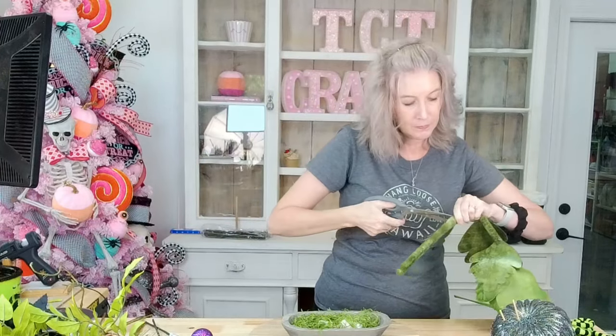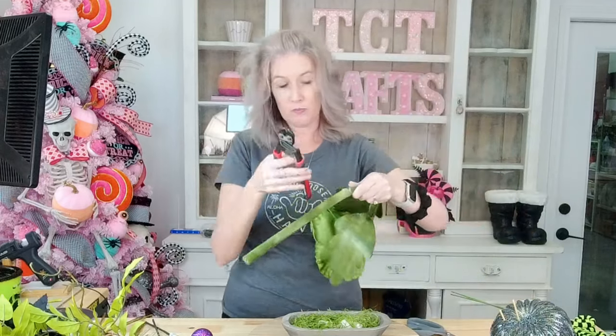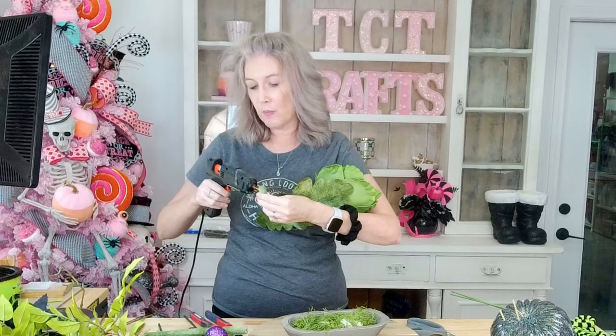I'm going to go ahead and break that fabric open so I can expose my wire. I'll take my little cutters and cut it off, and then I'm just going to glue this just to make sure this fabric doesn't want to roll up on us.